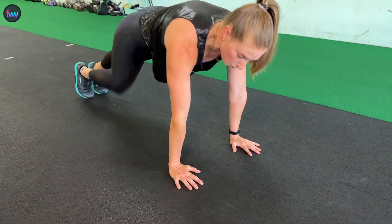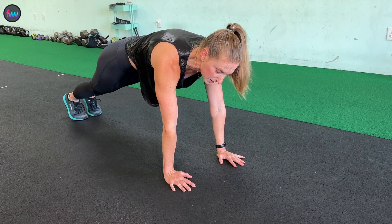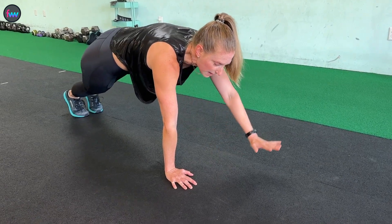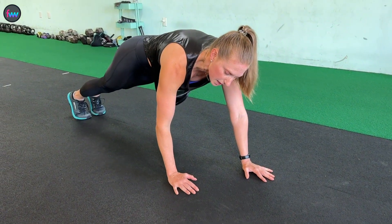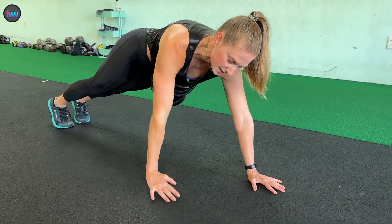First up, how to do a lizard push-up. We're going to start at the top of our normal position with our hands right underneath our shoulders, tight core, tight legs. From here I'm going to extend one arm out about four inches in front of me. My other hand I'm actually going to scoot back an inch or two and take it more towards the side of my chest.